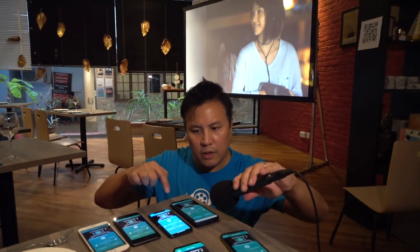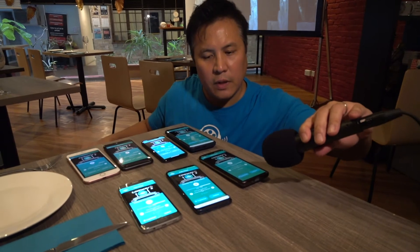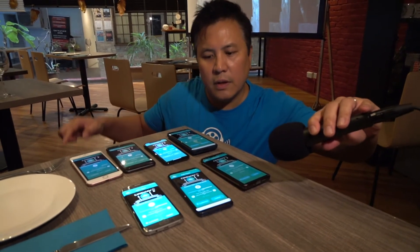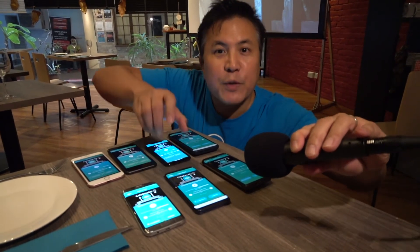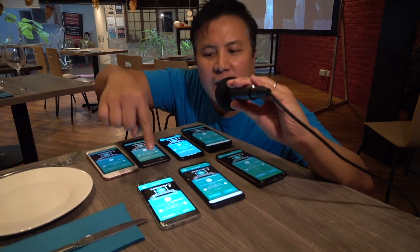Xiaomi 10 Ultra — another Android. Huawei P30. Going to Samsung S9 — a very old phone. S7 Edge.